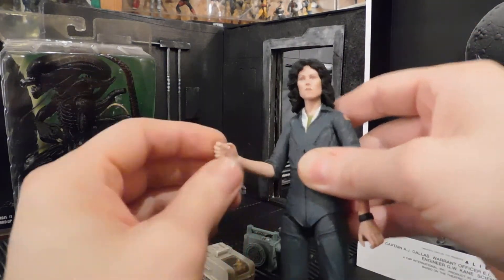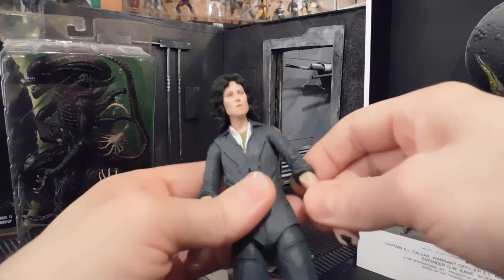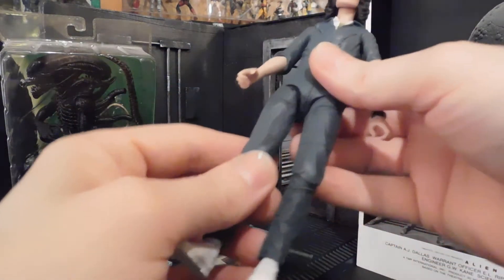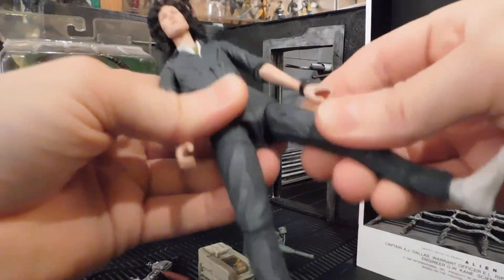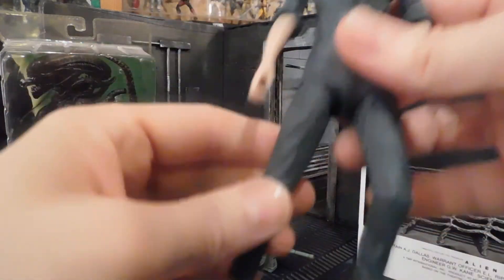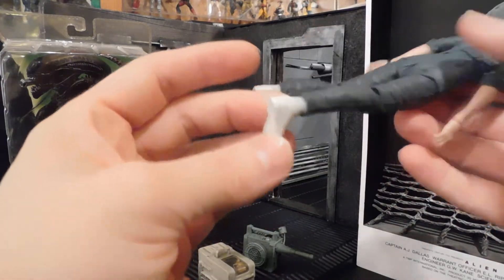For the shoulders, they swivel out. Elbows go completely around — single joint but they also have a swivel. Wrists are a little limited, which again makes that flamethrower pose a little difficult to nail down completely. But the thigh and leg joints are spectacular — very flexible for a NECA, especially compared to figures like Jason from Friday the 13th or the Terminator. This one is much more flexible.